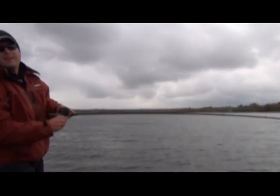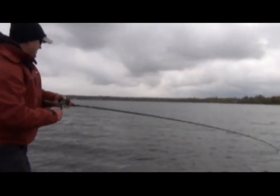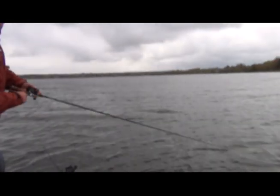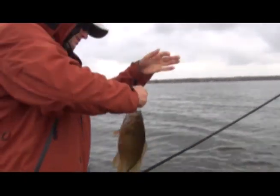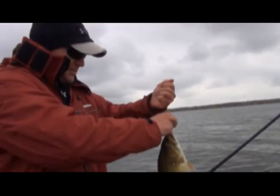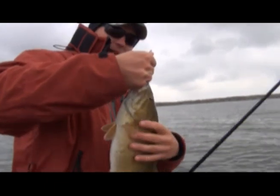Oh, that's a good donk right there, man. I don't know if I have a fish — donk it down there again. Boy, you crushed that thing. Here we go, get him in there — there's a swing. Got a little pass there, just keep on coming in.